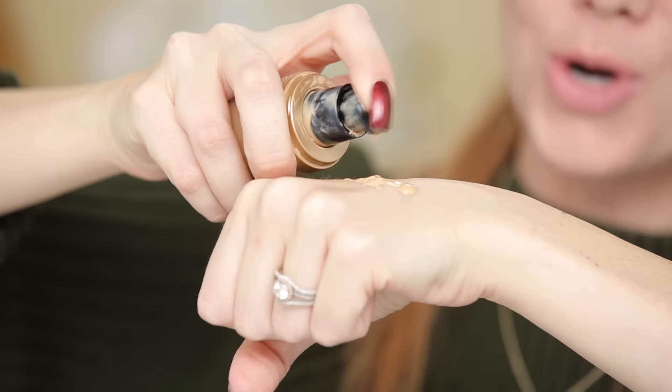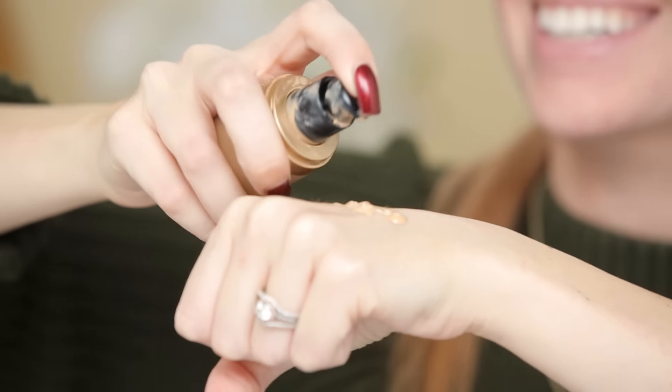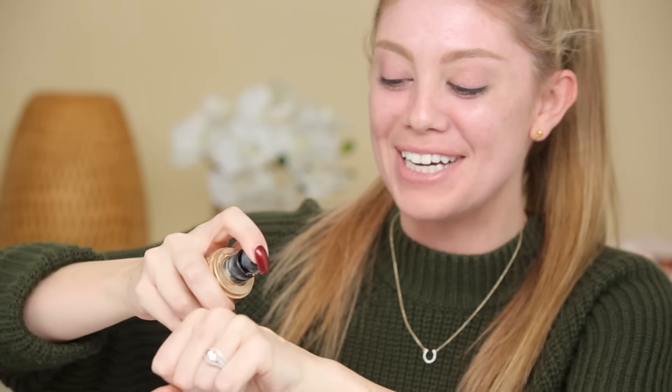For look number one, I'm going to take the liquid light shade number two and mix it in with more of a lighter coverage foundation. What's awesome about this set is the fact that it comes with so many different shades that work for any skin tone. I have pink tones in my skin, and if I grab something that's too pink it's going to look really muddy, so that's why I'm taking shade number two to cancel that out.